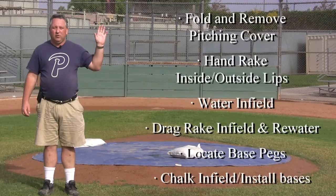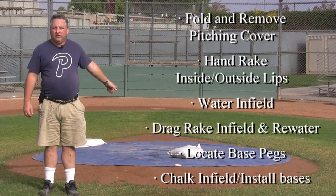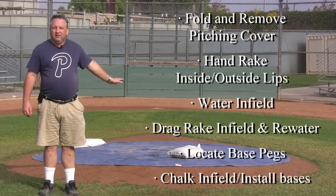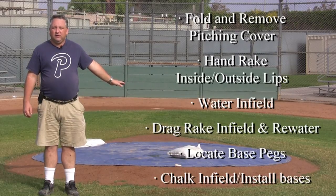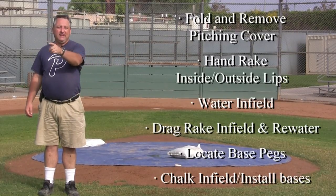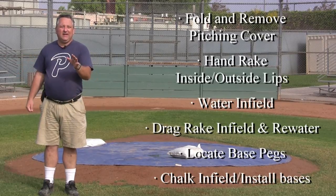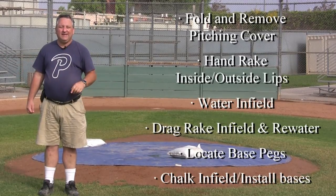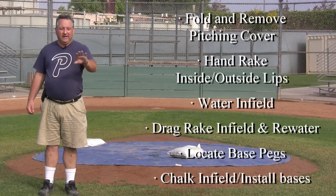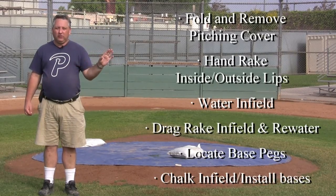First, you want to remove the pitching mound cover and then groom the pitcher's mound. Second, use the hand rake to hand rake both the inside and outside lip of the infield, including around the fence. The basic idea is we don't want to use the dragnet against the fence or against the grass.